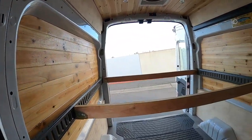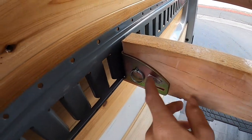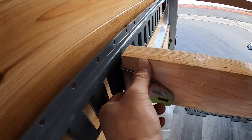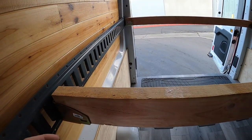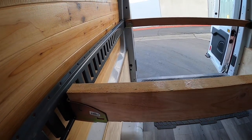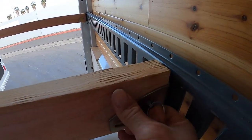Now we have the two by fours here, and what I did was drill through the hanger and put a pin — you can just pull the pin out. It's nice and tight in there, which keeps the two by four square and keeps it from rattling too much. So you just take that pin out, take this pin out.